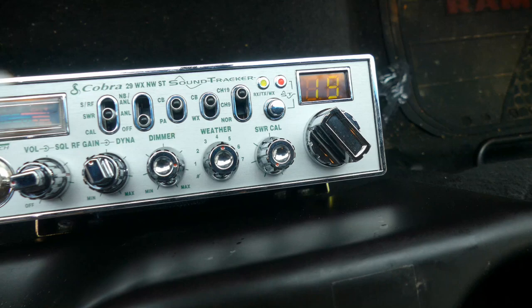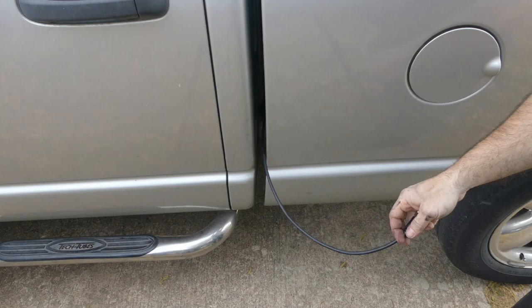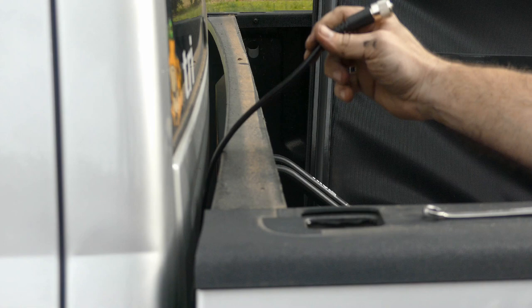Let's test it out. Key on — and we have power. Now let's secure the antenna cable to the lower side of the chassis. I'll run it down the driver's side frame rail and zip tie it to some original harnesses. I was getting concerned about how long my cable was, but right on the money — can't get any better than that.